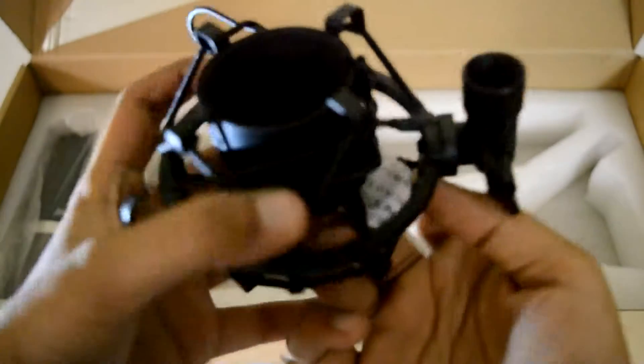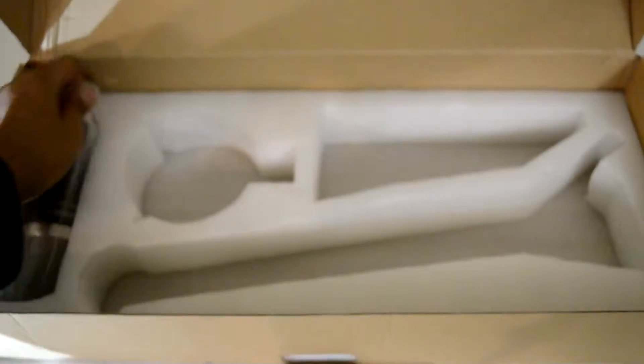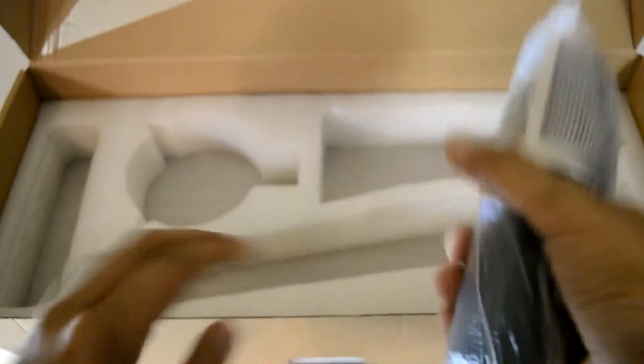I might be doing that as a time lapse in the review of the product. And here is the final product that I've been waiting for for a long time. Finally, this is the Neewer NW700. Let's open it up.